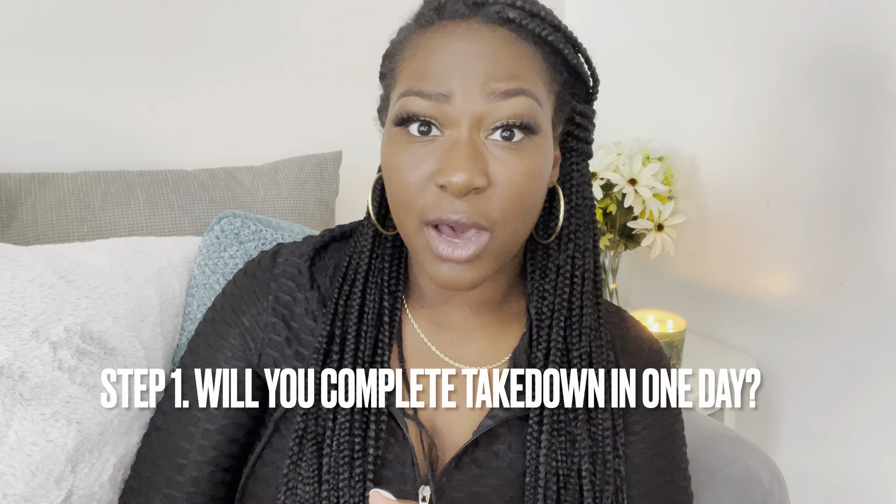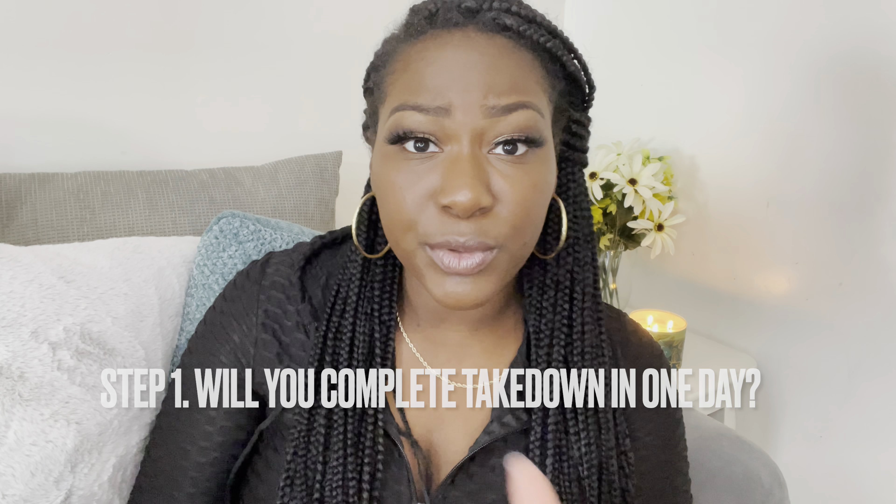The first step: are you getting them out all the same day? If not, you want to take out the crown area first, so that if you have to run to the store or pick up the kids, you can pull it up into a ponytail and mask the crown part you've already taken down.